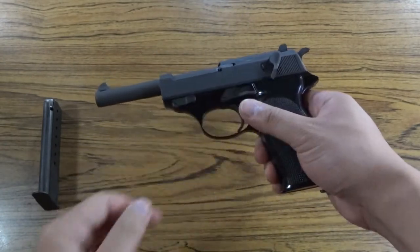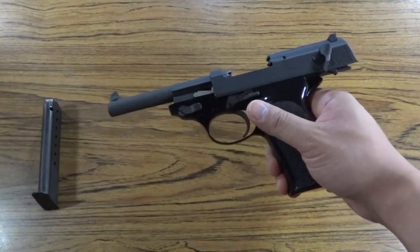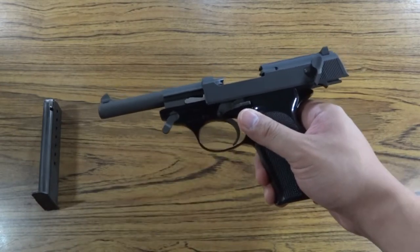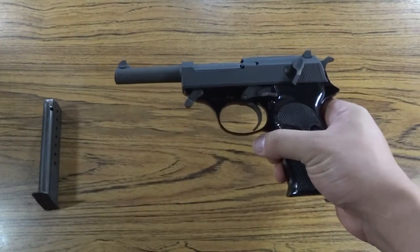Push back on the slide and lock it in the open position by pushing up on the slide stop lever. Rotate the disassembly latch as far as it would go clockwise. Release the slide. Remove the top half of the gun from the frame.